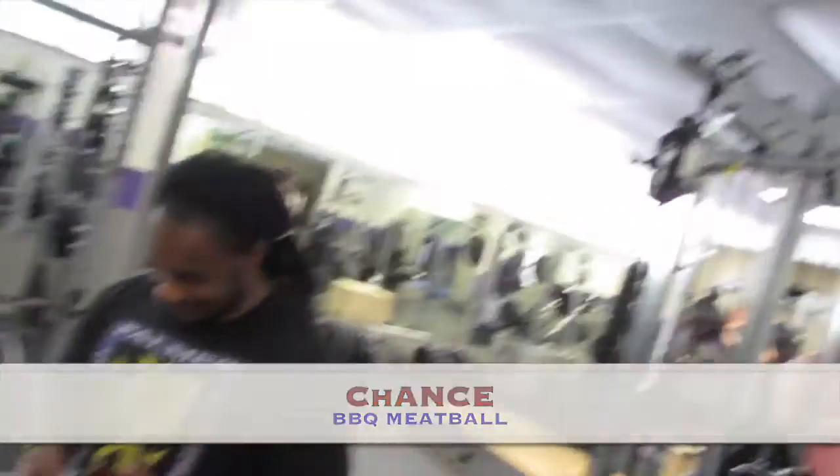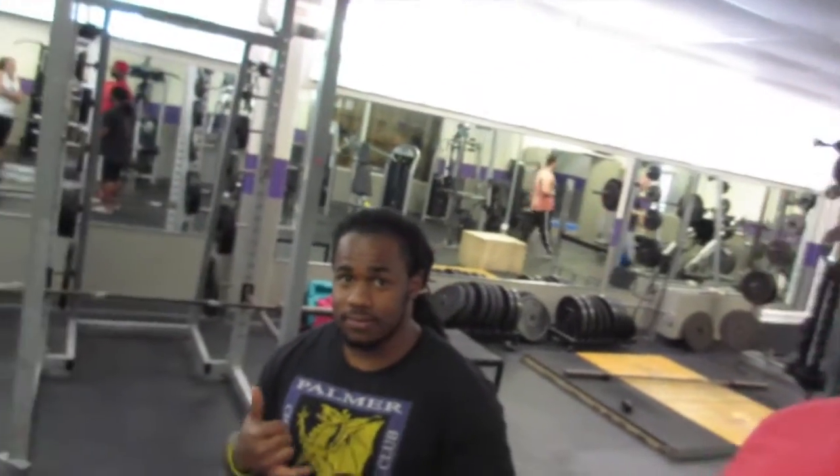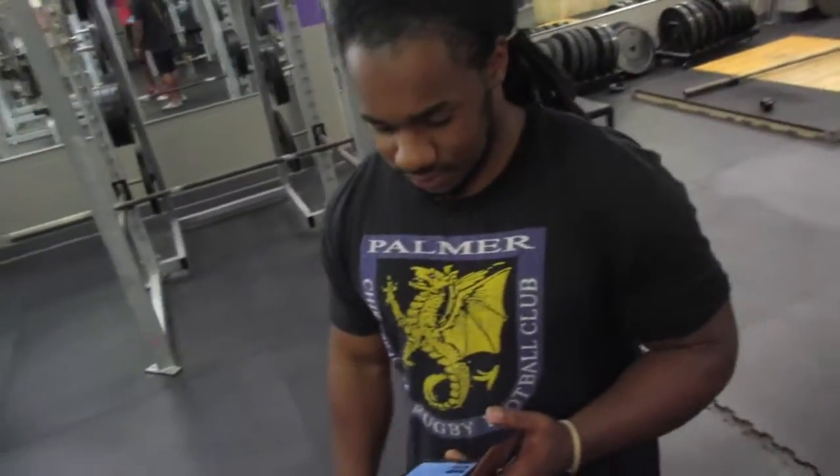I'm Chance. So Chance is the other one that will be doing the competition with me in November, so you'll be able to see his transformation as well.